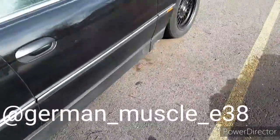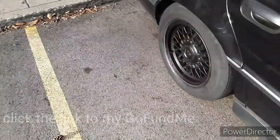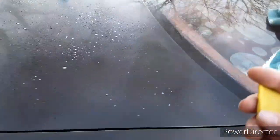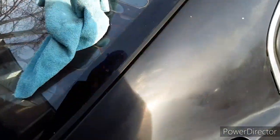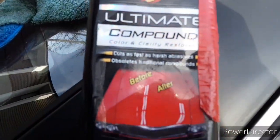What is up guys, welcome back to the German Muscle channel. I know I just posted a video saying I was going to step away from the car related stuff, but let's be honest, I'm a car guy, I can't help myself. It's a really nice day out today, it's like 40 degrees, so I figured I would go ahead and clay bar the deck lid, maybe the entire car, and put some Meguiar's compound on it.